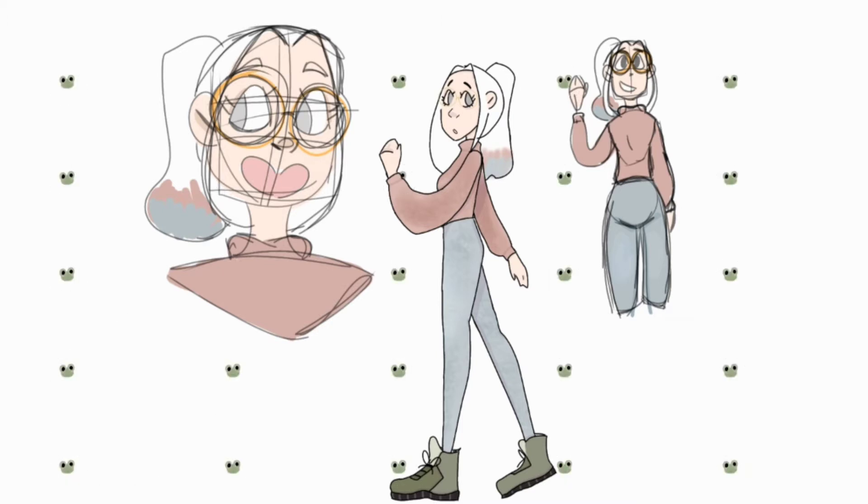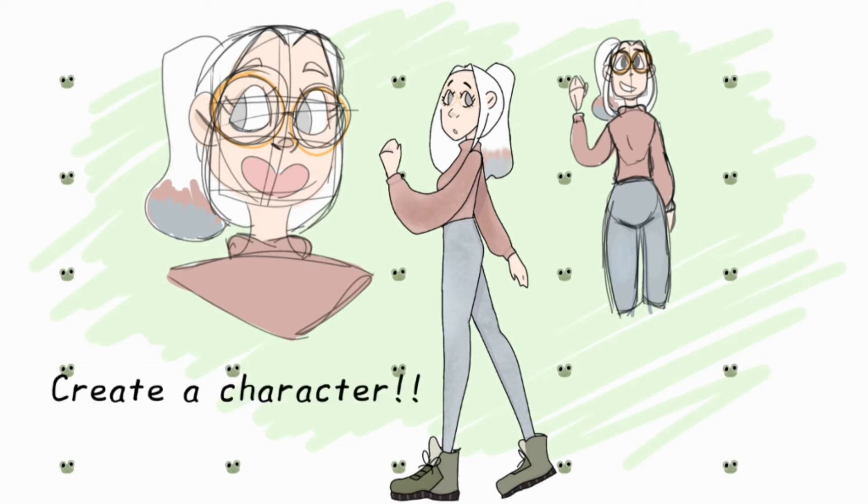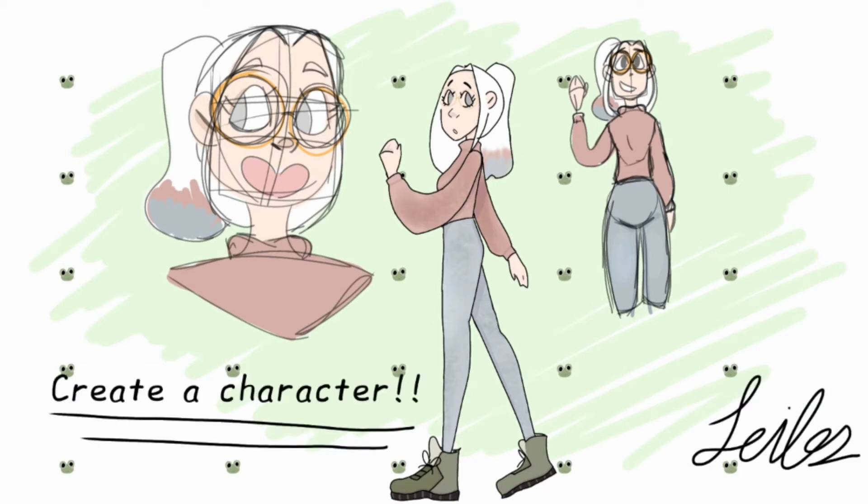Then I wanted to add a background. I decided to keep it simple again — and I really like frogs. I was like, frogs have nothing to do with this drawing, but maybe she likes frogs. I didn't color in her hair because it's white, so I had to go back and erase that. And then yeah — this is kind of the end of the drawing. I'm just putting in the final touches.